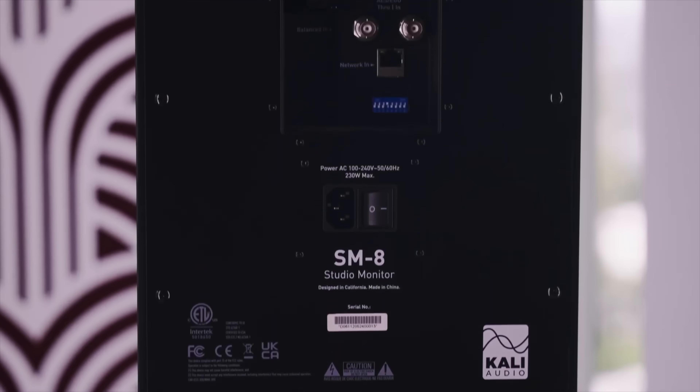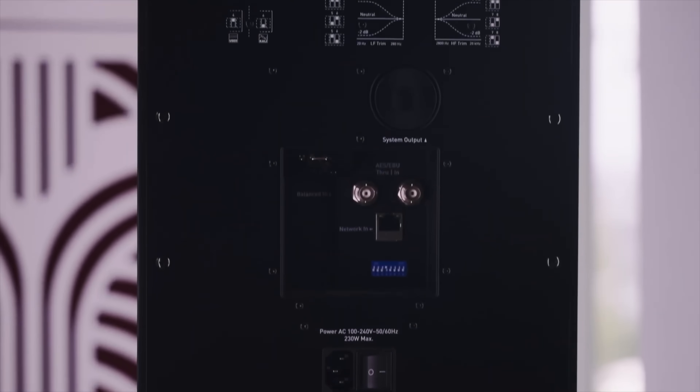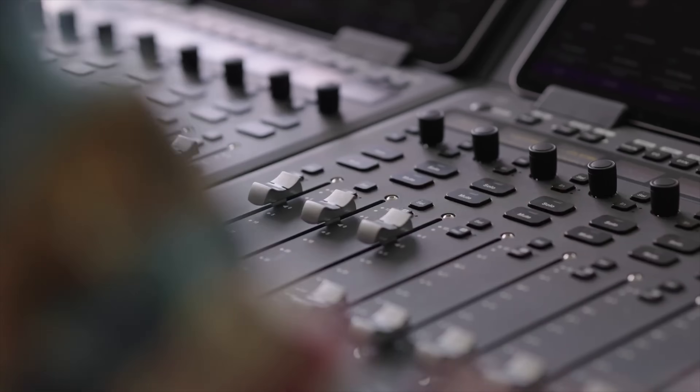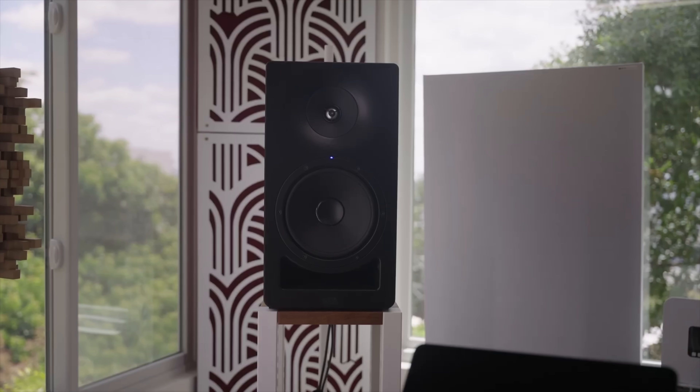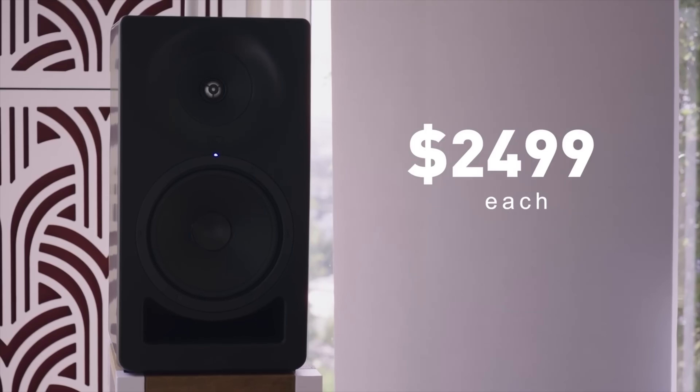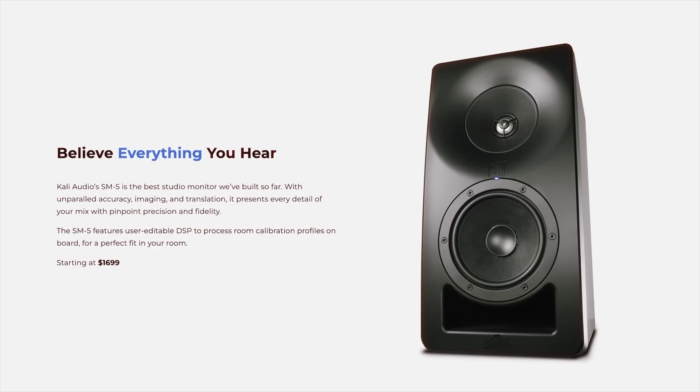There's also AES/EBU support, which makes it easier to integrate with immersive or multi-channel setups, plus mounting points if you want to wall-mount your system. Kali says this is their most accurate speaker yet, built to handle pro rooms and workflows without breaking the $2,500 mark. If you've outgrown your Kali LP speakers, the SM8 could be your next step up.